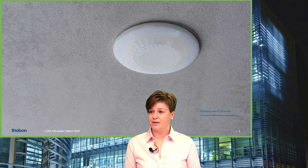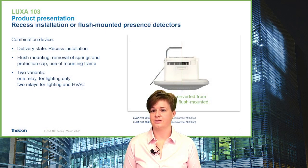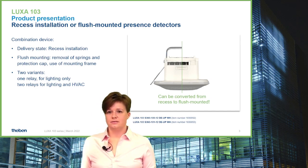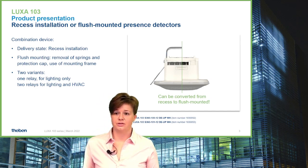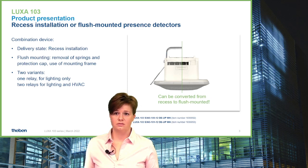Let's start with the introduction of the individual members of the product series. Our first product is the combined device for recess and flush installation. It is delivered in recess installation method including the springs and the protection cap.